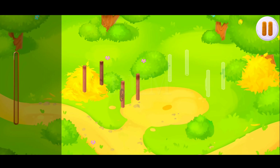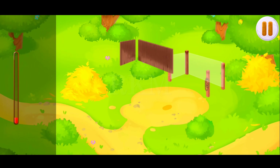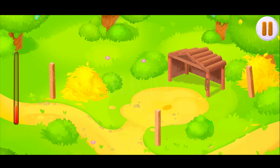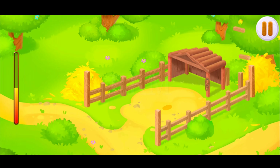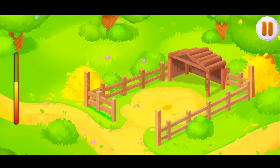Let's build it. Drag the parts from the side panel to build a pen. Amazing. We did it.